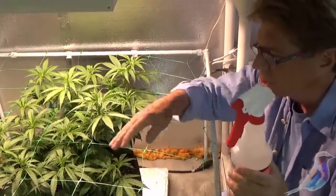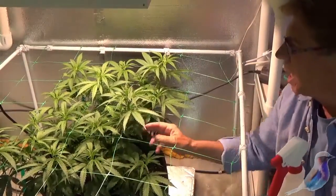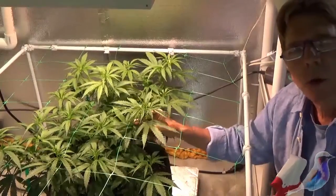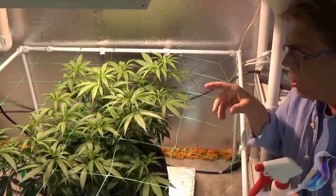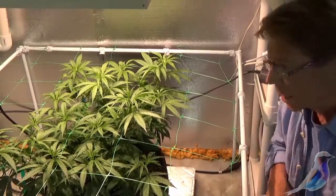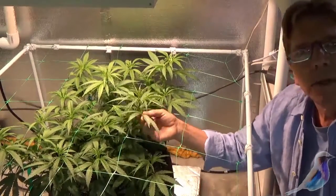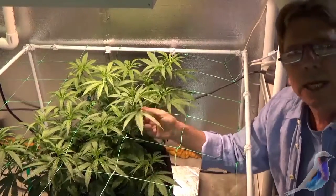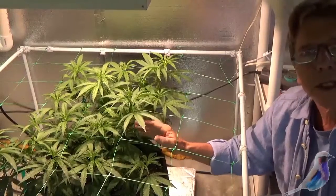We have just gone a couple of days ago into the screen of green, and this is getting very close to going into flower — we'll be going 12 hours on and 12 hours off of light. Before you do that and start flowering, you need to really study the plants to see if you have any insects or any kind of infestation whatsoever before you actually go to flower.